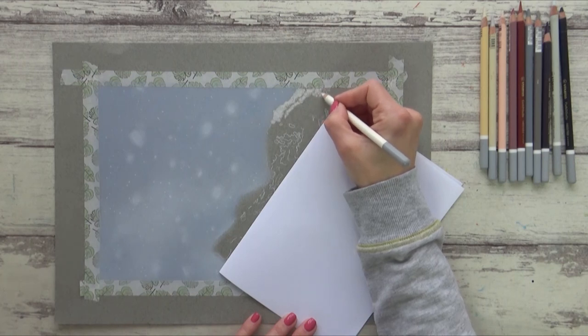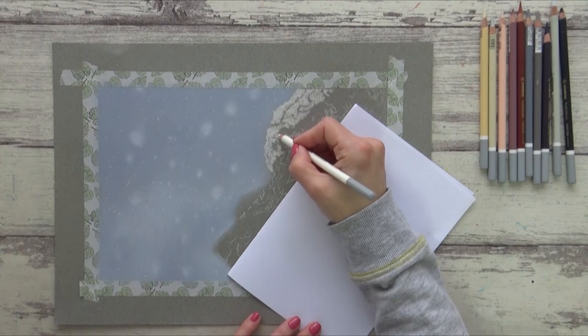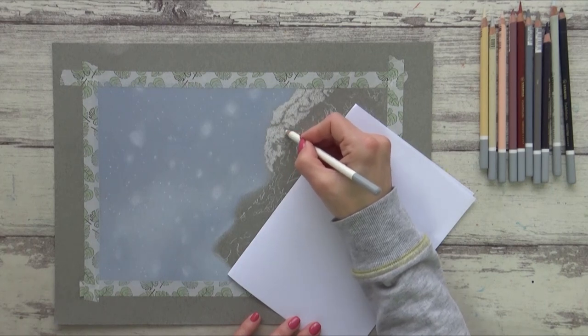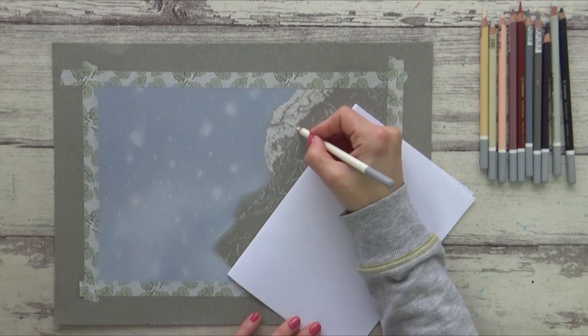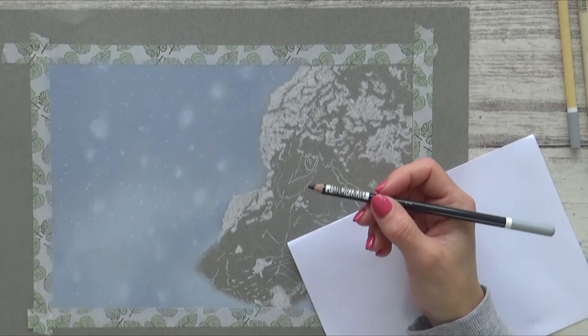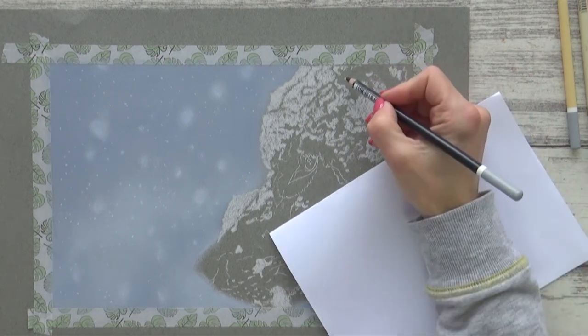Working on this grey paper gives me a mid-tone color right from the start, around which I can then more easily fill in the lightest lights and the darkest darks to ensure I get a good range of values. At this stage I'm just blocking in some snowy shapes and using the reference photo as a guide — I'm not worrying about copying every flake of snow and I'll add more detail in later.